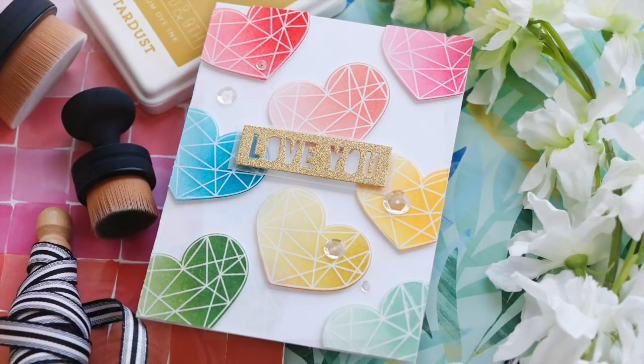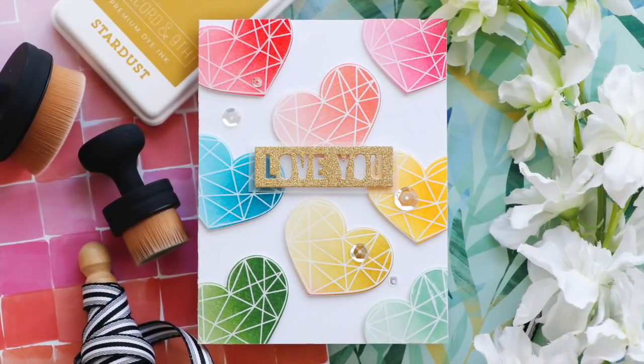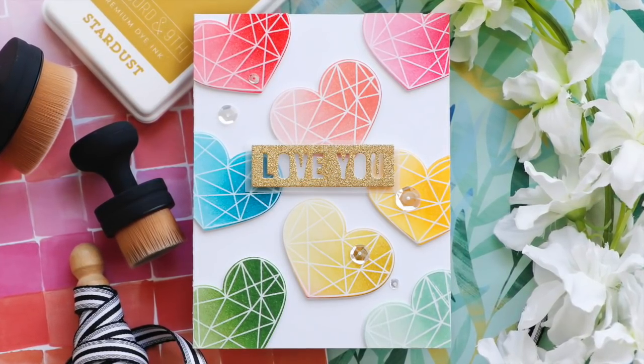I hope you enjoyed this video. Thank you so much for joining me. Have a wonderful day and I will see you next time.